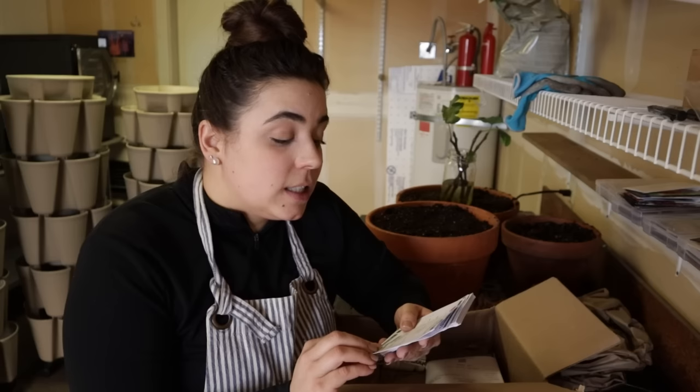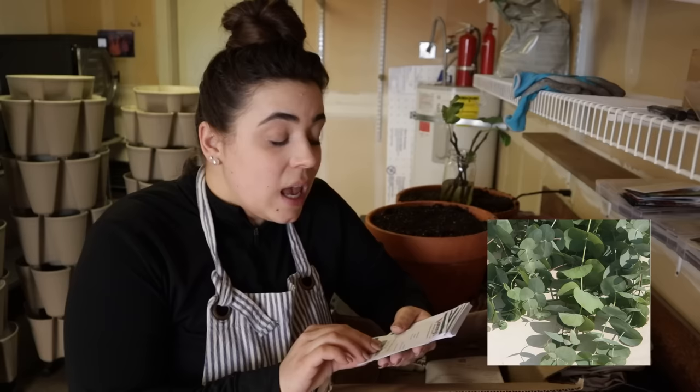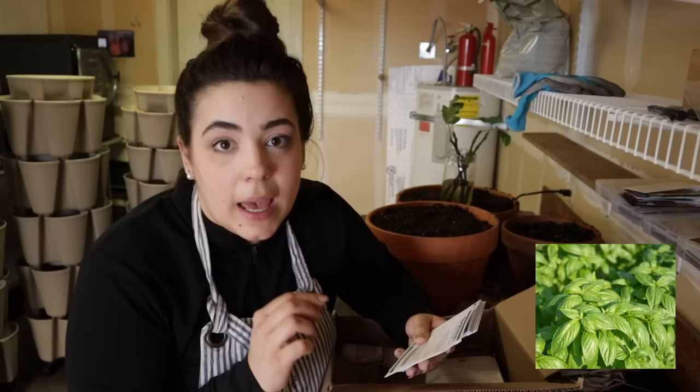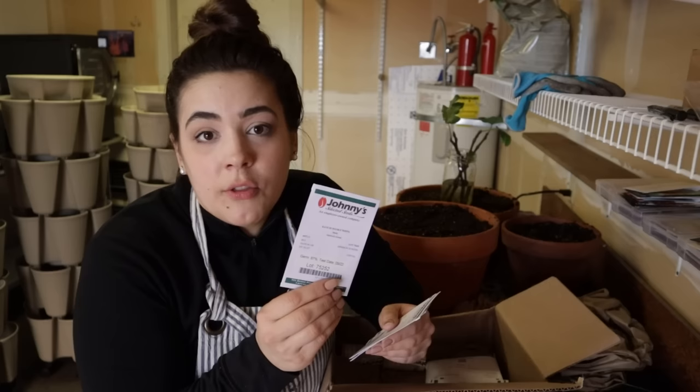One thing I do not like about Johnny Seed packets is they do not put a picture of what the plant is. So I'm going to insert what the plant is so you can see what I bought. The first thing — this is something I wanted to grow last year but all the seeds were sold out — is silver dollar eucalyptus, and this is a tender perennial. I think in my zone it should perennialize, but time will tell because I know we're a lot colder here. I've heard these are extremely difficult to grow so we're going to attempt to start some today. The next thing I ordered is an Italian large leaf DMR hybrid basil that is supposed to be powdery mildew resistant.